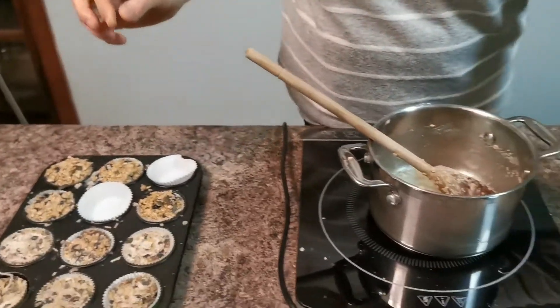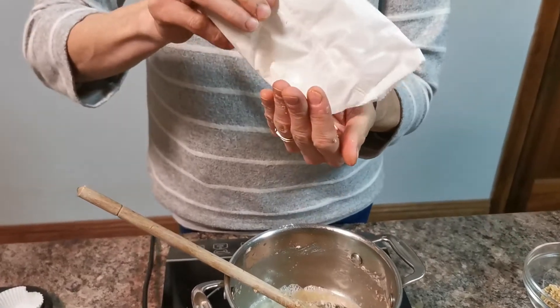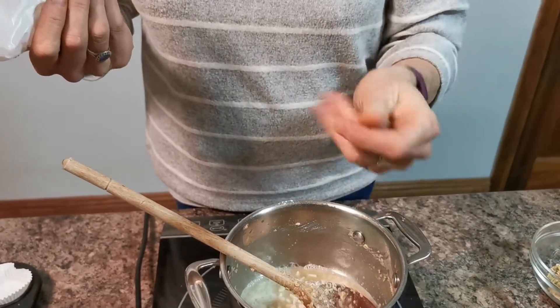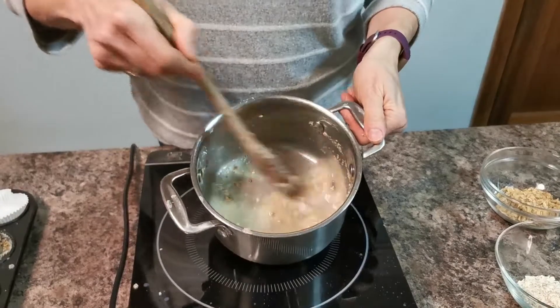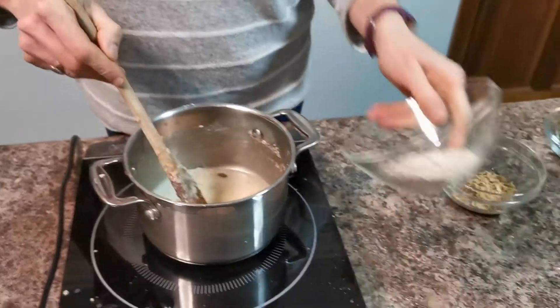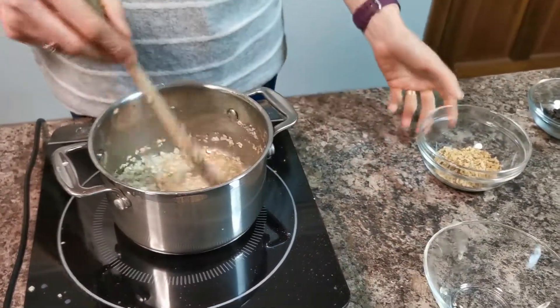The first ingredient is our vegetable fat. One of the most common varieties you'll recognize is Atora, which we use in our mince pies and Christmas pudding. I've already added that to the saucepan and dissolved it — it melts very easily because it is a fat. So the first step is just to melt that, and then we can add our dry ingredients, which are all highly nutritious.